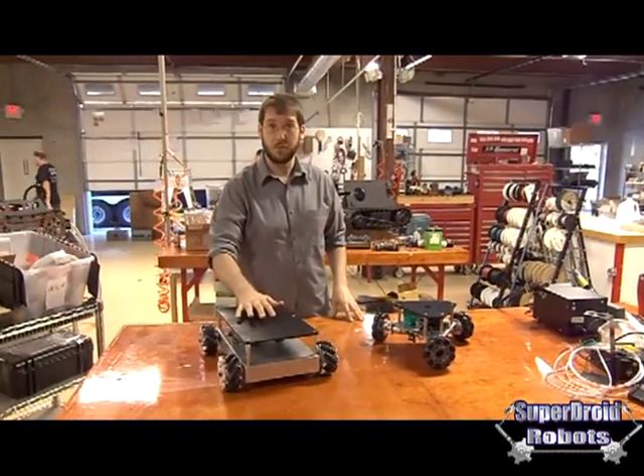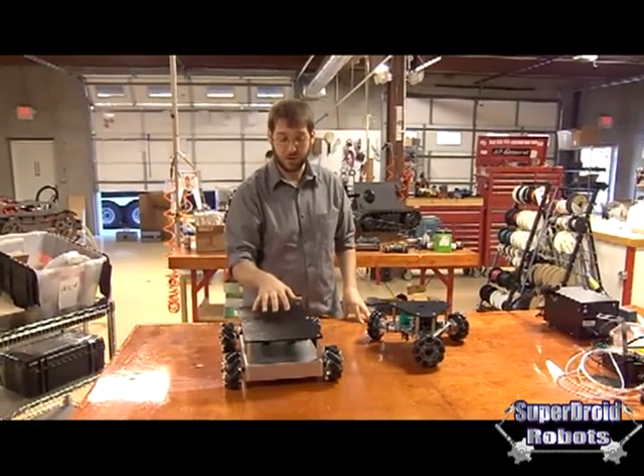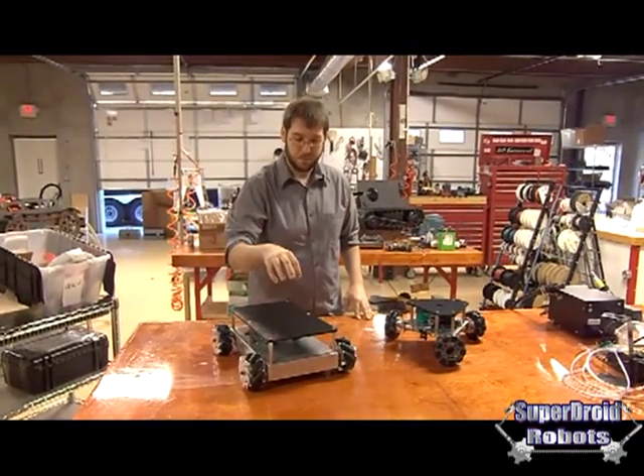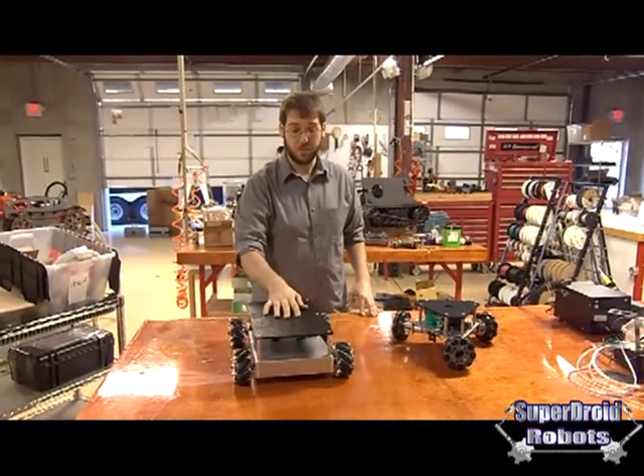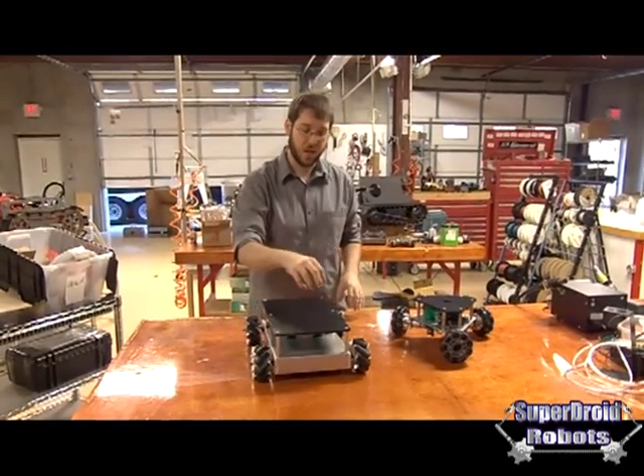The default program for the vectoring robot kits provides sample movement in every direction, ramping from 0 to 25% total power. We have more powerful motors, several motor options available, wheel types, and control systems.